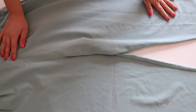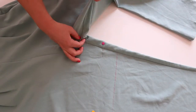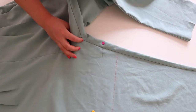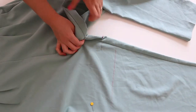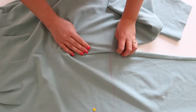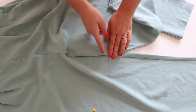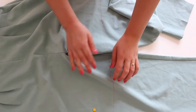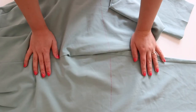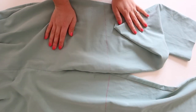Once you've drawn your lines, get the inside leg to inside leg of the other trouser leg from the join and make sure they meet up. As you can see, the line runs nice and parallel, which means I've measured it correctly. So now we can go ahead and cut where the lines are.